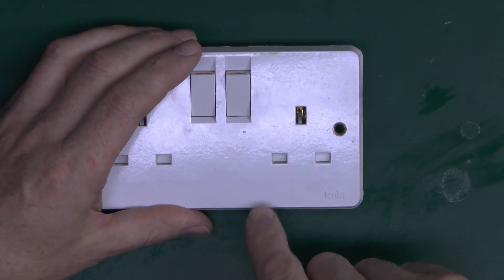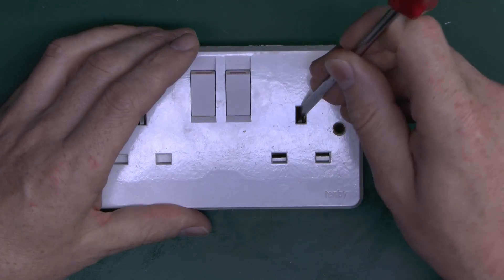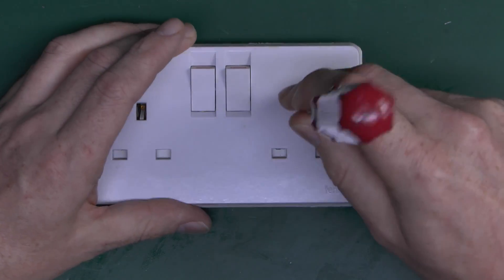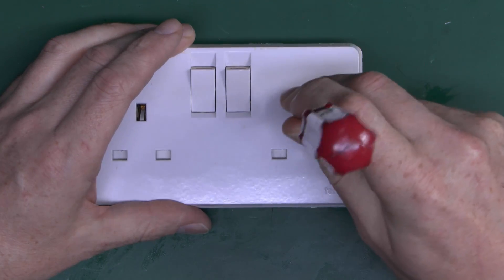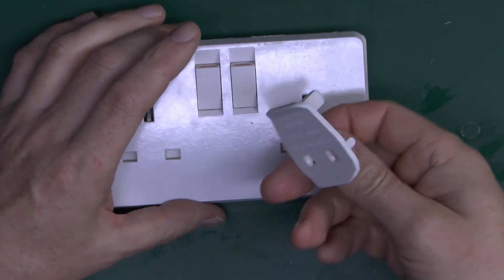And of course without this, you couldn't actually just shove the plug in. You'd have to get some kind of screwdriver and dangerously shoehorn it in there, and pry the things open, and all the rest, which obviously isn't particularly desirable. This might be marginally better than doing that.